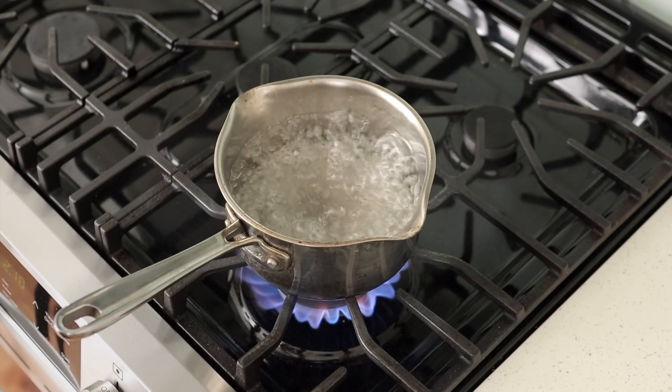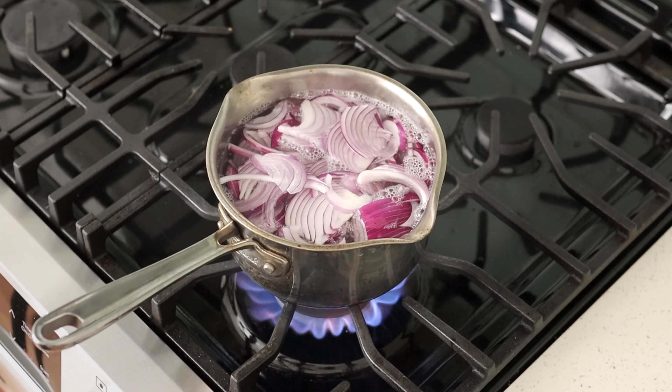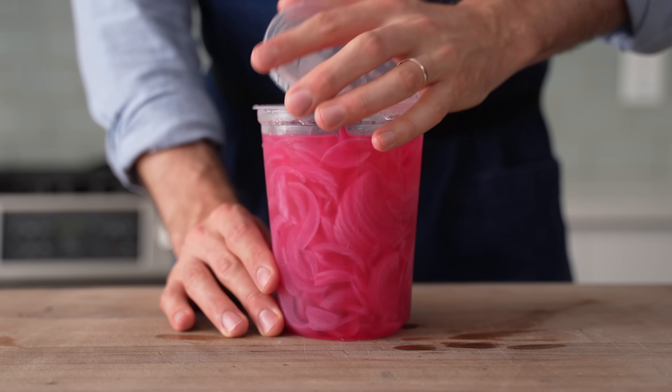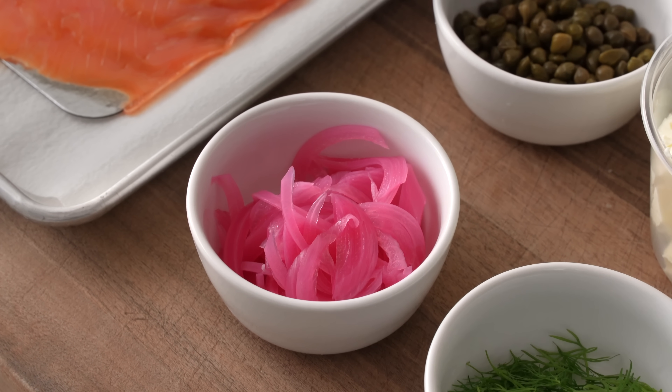Bring that to a boil and then in go the red onions. Make sure they're submerged and then kill the heat. As these cool, they'll cook just a little bit but stay quite crunchy. 24 hours later, you'll have a super pretty, tart, sweet, savory pickled red onion that is going to be useful for pretty much anything.